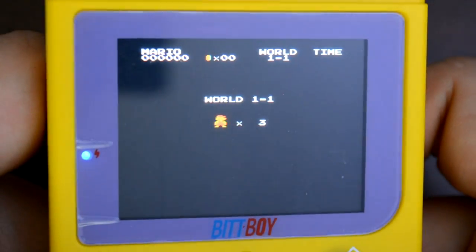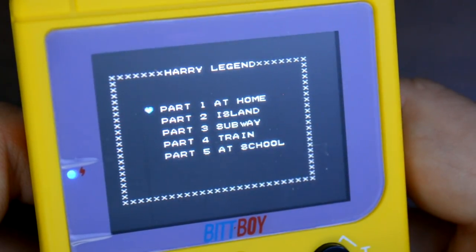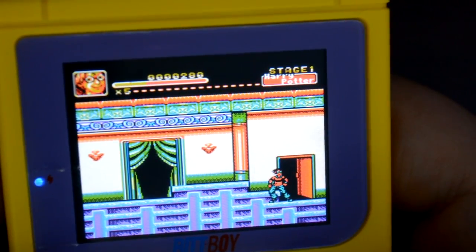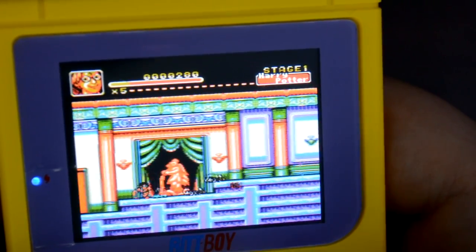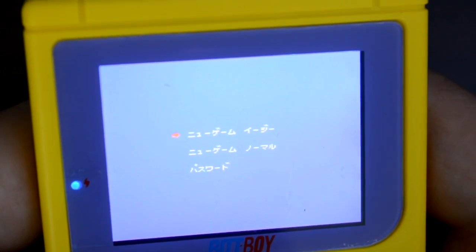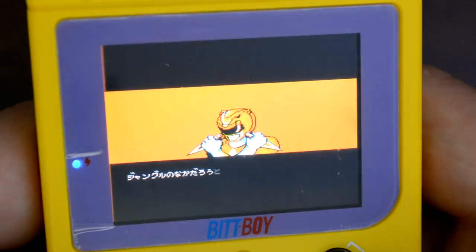There are even some ROMs that really make me question why they're on here. One of the biggest is something called Harry's Legend — this is actually a pretty infamous game based off another infamous game called Titanic, which was supposed to be a game where you fight on the boat, and now they've just replaced all the sprites with Harry Potter. There are many more games that do this. Also, the instruction manual and the website both say all games are in English, and that's just not true. For example, if you try playing Power Rangers 2, it's completely in Japanese — sure, you'll still have fun, but unless you can read Japanese, you won't know what's going on.